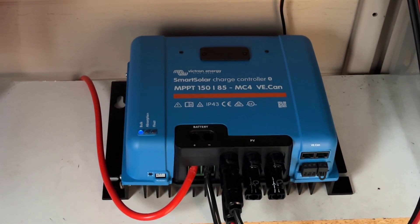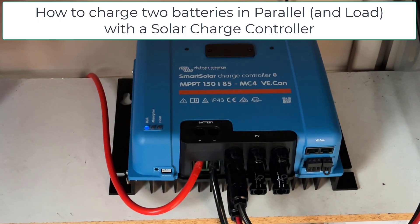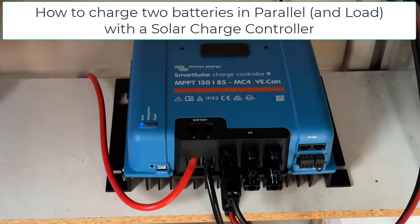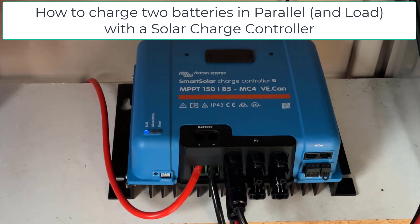Welcome back to another video. In this video, I'm going to show you how to charge two batteries connected in parallel to a solar charge controller, but also how to connect this to a load as well.